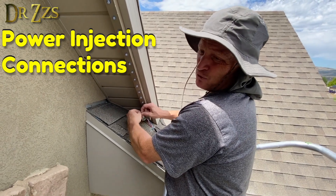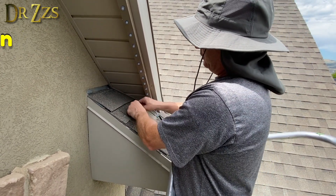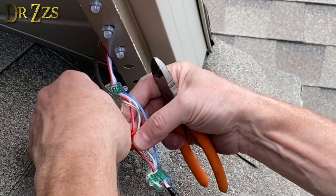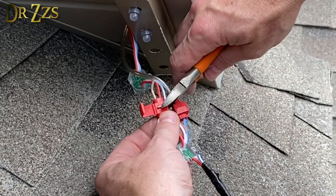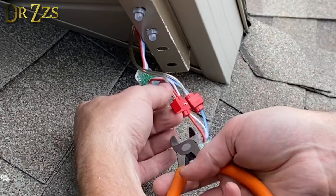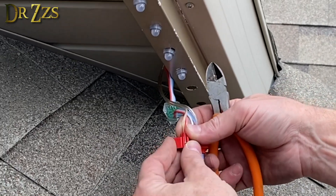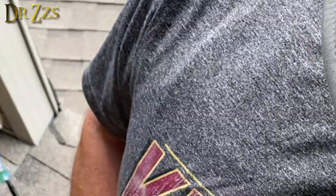We've got to splice in some power injection wires. These are power injection wires and we're going to splice them in here using these side-biter kind of connectors. In this case, we're splicing the positive with the positive. One wire goes in the open side, this one goes in the other side — push it down. Then push down this metal piece here with pliers, which makes a connection between both wires. Then this folds over the top — you can see it went through and connected both wires. We'll wrap that up with some electrical tape. Heat shrink tape would be better, but that's not what we've got.